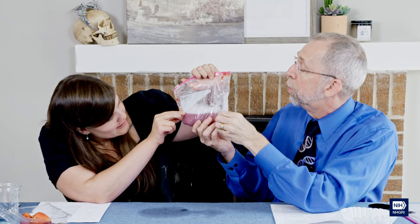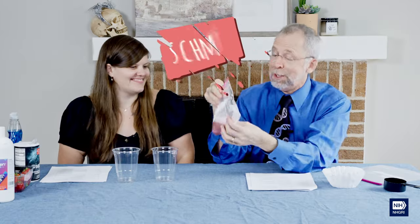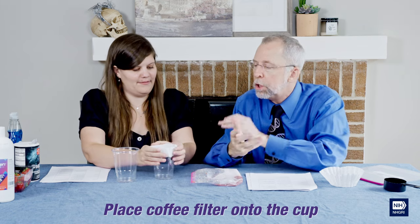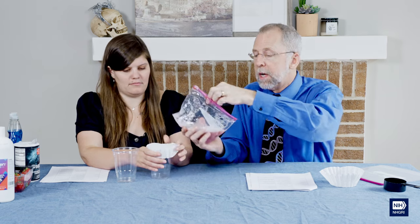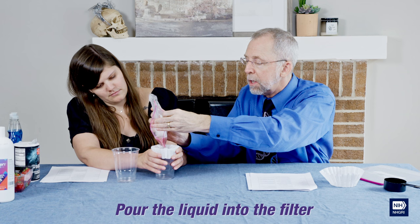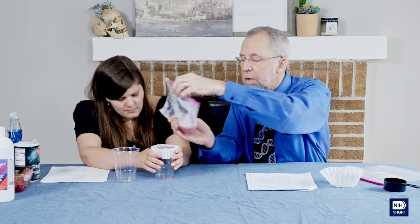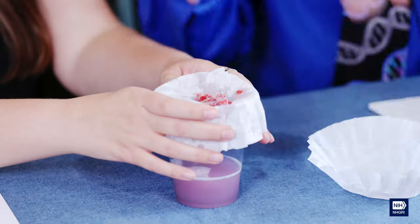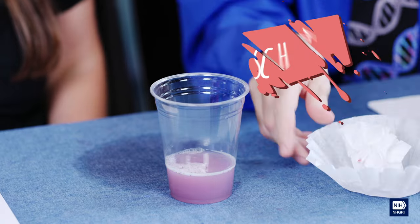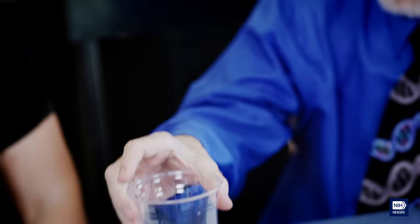That's why we use a coffee filter. It's time to get rid of the schmutz and get the liquid that contains the strawberry DNA. You can use a coffee filter or even gauze if you have some in your house — whatever it takes to filter out all that schmutzy stuff. Let things slowly seep through like you're making drip coffee. Once most of the liquid has filtered through, remove the filter with all the strawberry schmutz and set it aside — we don't need that anymore.